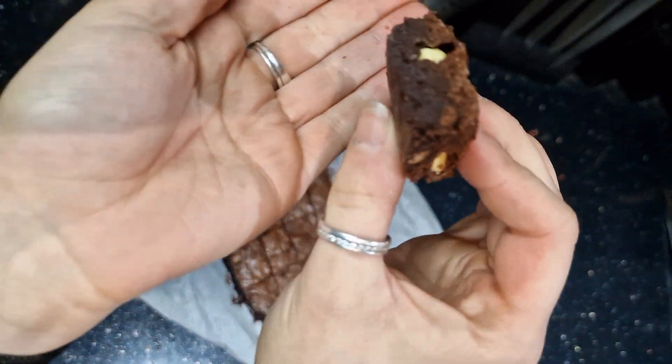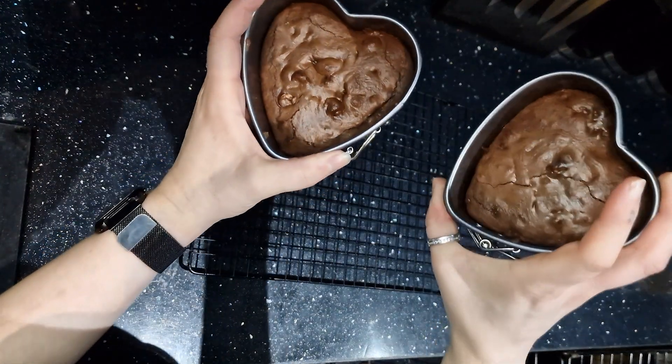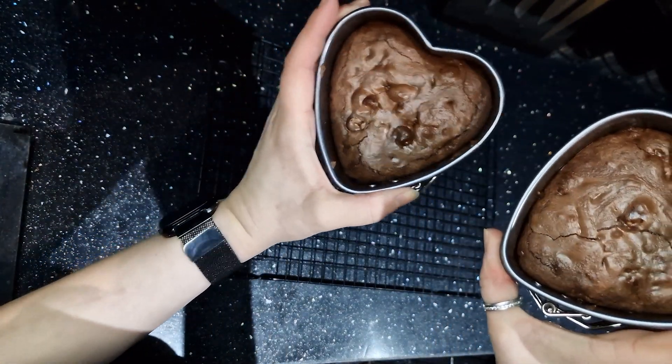With air fryers being such a big hit at the moment, it only seems fitting to try my best recipe in the air fryer — and trust me, you cannot tell the difference.